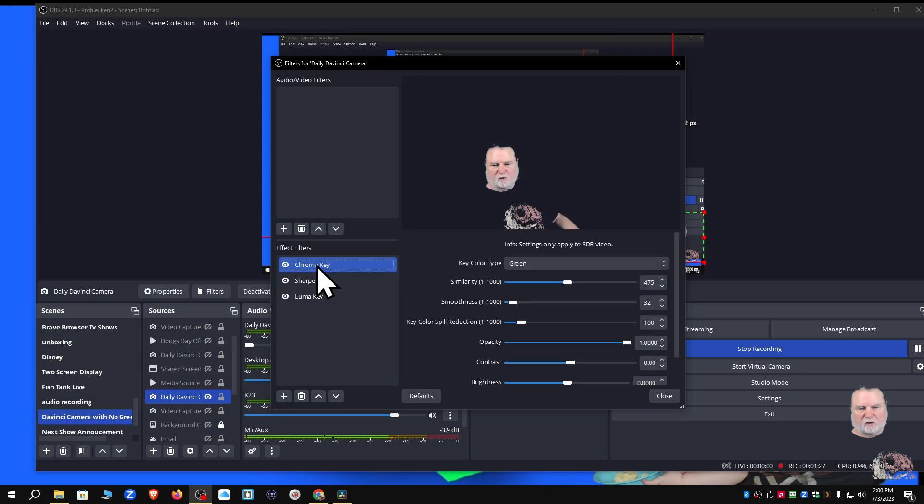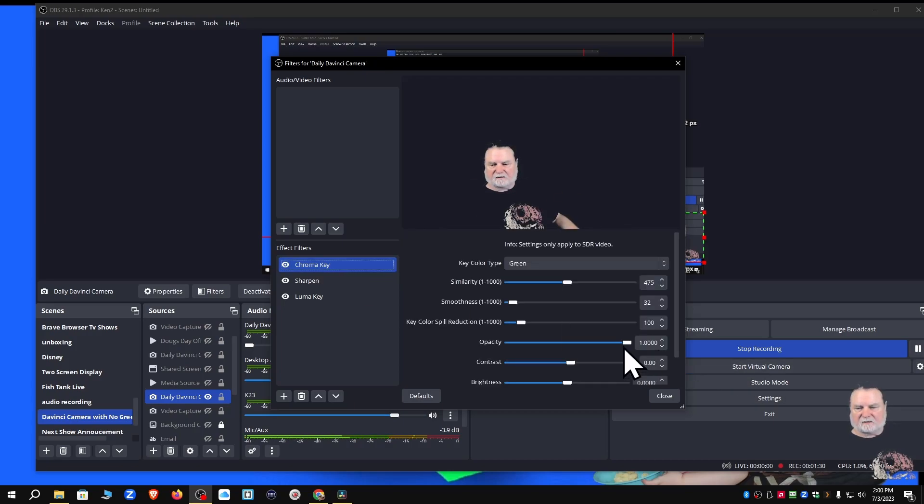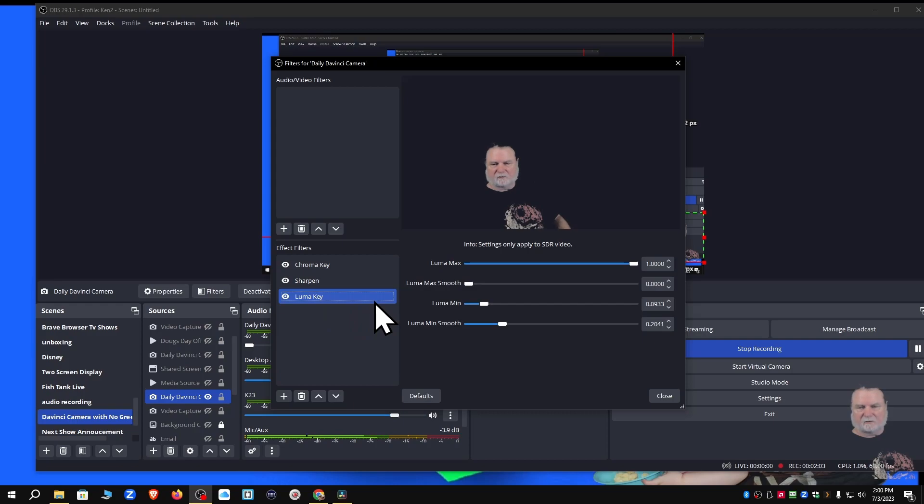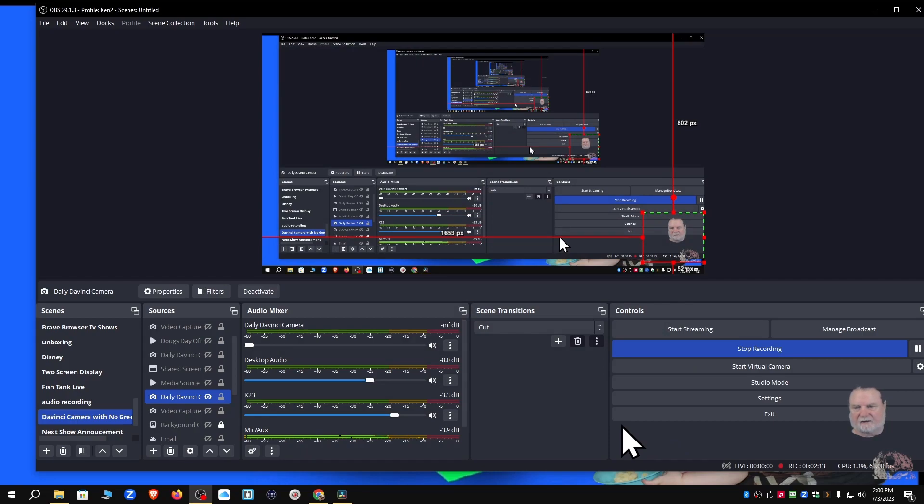I've got it chroma keyed, sharpened, and luma keyed. Looking at chroma — if I bring the opacity down that's not going to look good, so I'll leave it about right there. Looking at the sharpen setting, I was messing with this the other day — clearly I don't like that extreme look, although it would look cool for a cartoonish effect. The luma key takes out the green screen, but it's not taking it all out because I see some greenish when I move my hand.